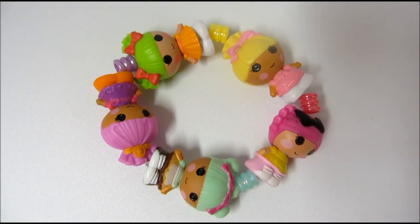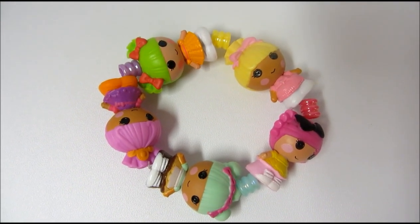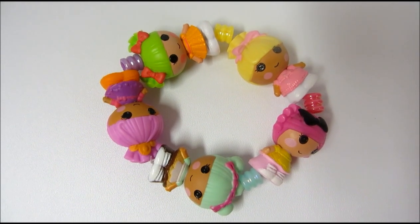Hey guys, today on Kids New Toys I'm going to show you how to make this adorable bracelet out of Lalaloopsie Tinies.